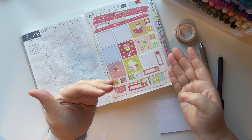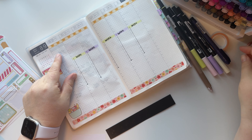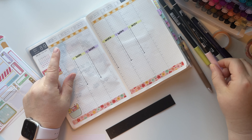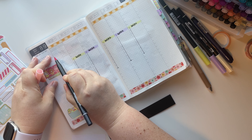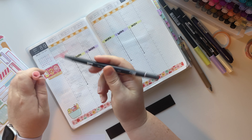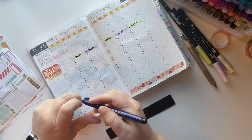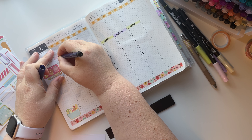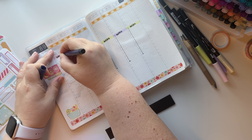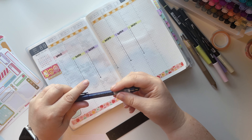Here we go. So tomorrow morning my husband and I have to go to the bank. We may or may not have purchased a new vehicle this weekend on my birthday trip. Actually it's not may or may not - we did. So we need to go to the bank to discuss financing, and then we are going to have a wonderful time selling our current vehicle.